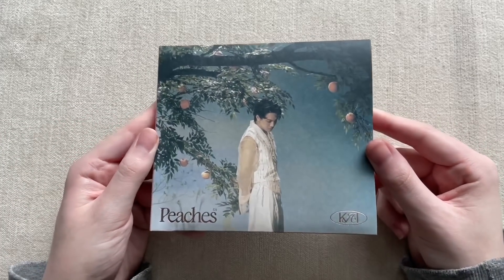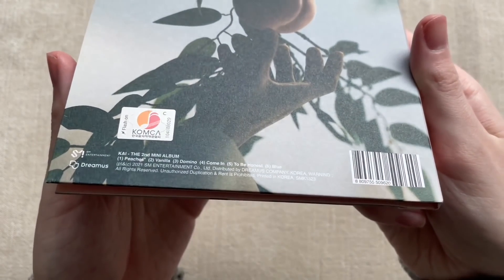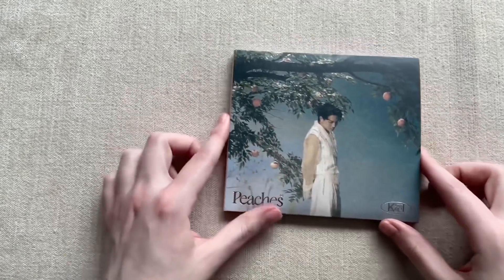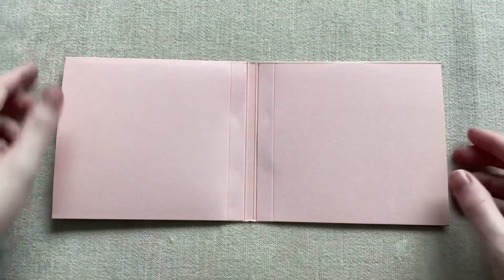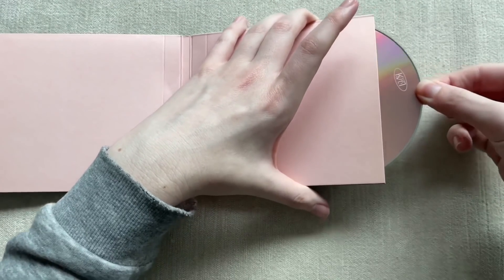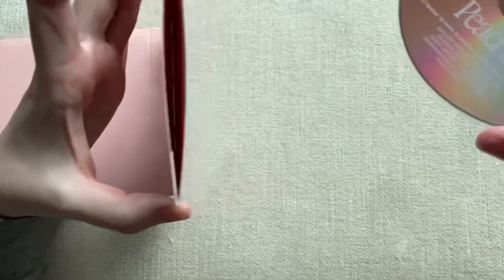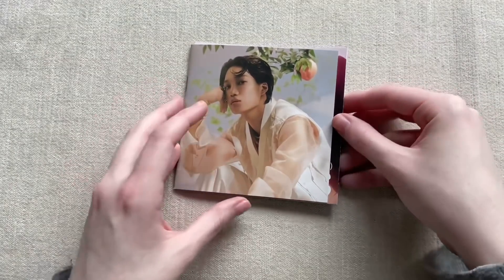Here is the front cover — I really like it, I love this shot of him in front of the peaches tree. The back has the track list at the bottom. It's pretty much the same size as Kyungsoo's digipack version for his solo album. The way it opens is the same too — photo book here and CD here. The CD is the same as the normal edition, don't think there's anything different.